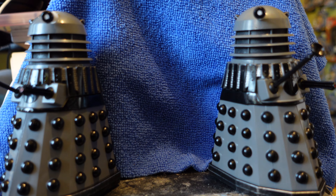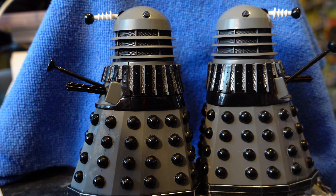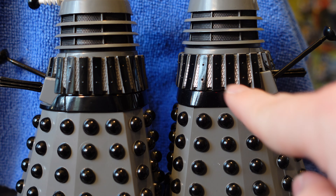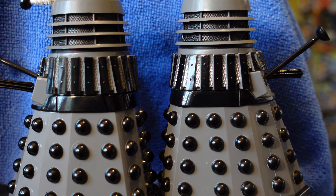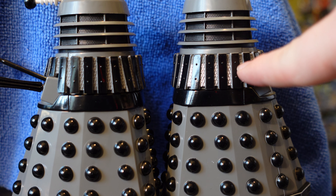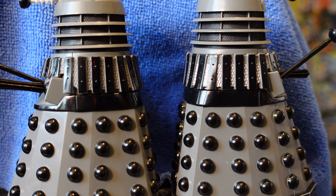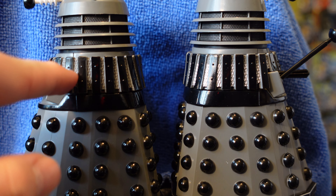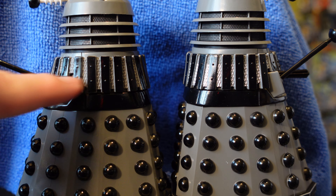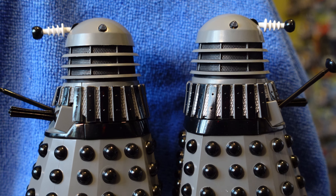Setting the Supreme Dalek aside for now, let's look at the two drones in this set. The only difference between the two variants — which most of you probably already know — is that one has silver toward the bottom, though it really should be more of a white, and the other has plain old grey. The Dalek on the right is meant to represent Dalek 17. It would have been nice if they'd added some black in between the mesh, since there's still a black band underneath showing through.